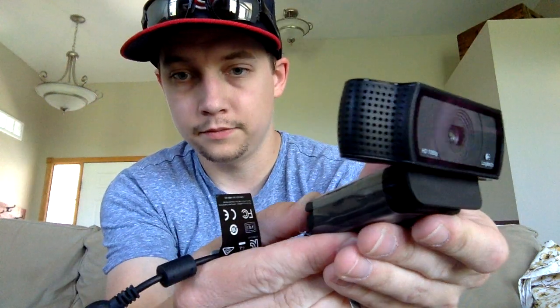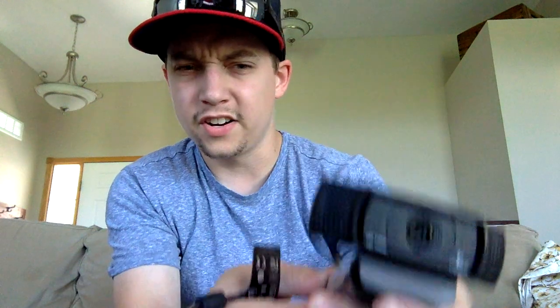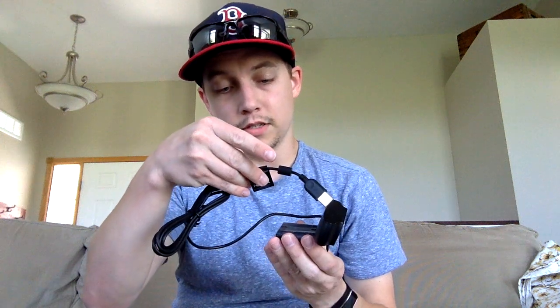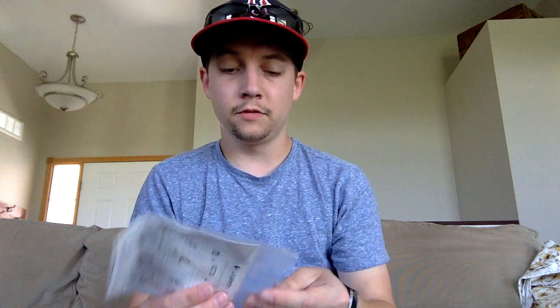And here's the camera itself — pretty cool looking and it's very robust. It doesn't feel cheap, it has a good feel. It's a good heavy camera. And like I said, a long USB cord. I'm going to say it's probably 10 feet — I was telling myself I wouldn't use the instructions, but just for the video I'm going to check how long this cord is.